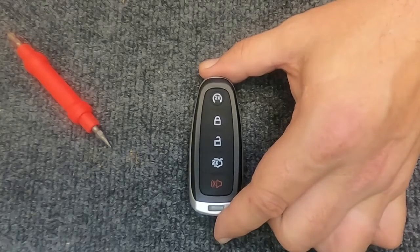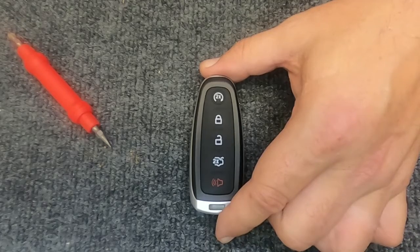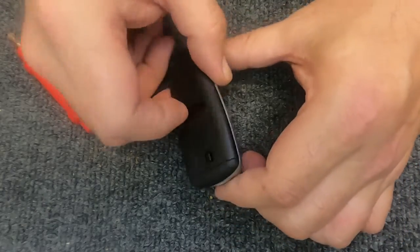Hey, it's your locksmith. We're going to change the battery out on our five-button PEP Prox smart key remote. With this one you can leave the keys attached to it. Go ahead and flip the remote over.